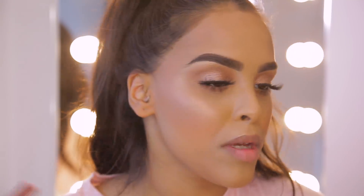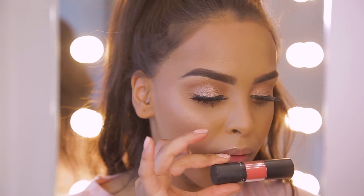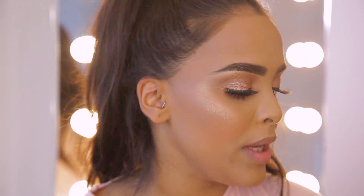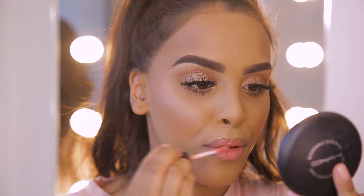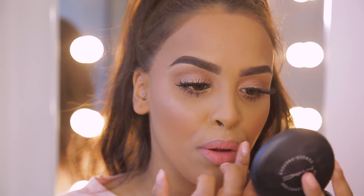For lips, this is a very personal one depending on whether you like matte or gloss. What's going to be long-wearing is more of a stain, but I'm going to go in with the NYX Soft Matte Lip Cream in San Diego. I pop a little bit on and blend it out using my finger because I want it to be more of a lightweight color rather than a full-on bright color.